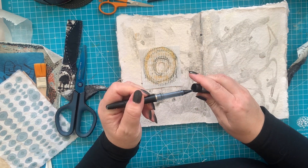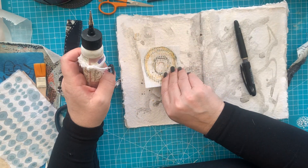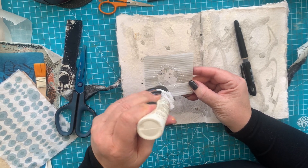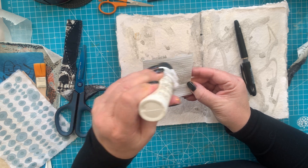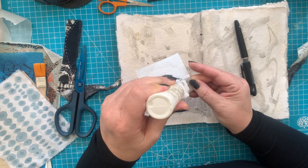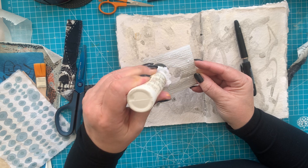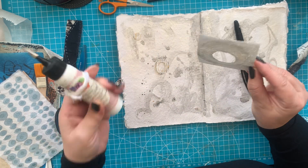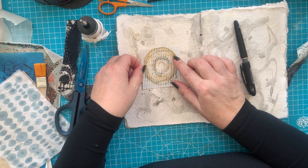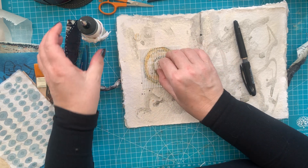I think I will stick it down first. I have no idea what else is going to happen, but that's the beautiful thing about working in this journal — it's all good. I like it that it's really in the middle. I think this donut deserves a spot in the middle.